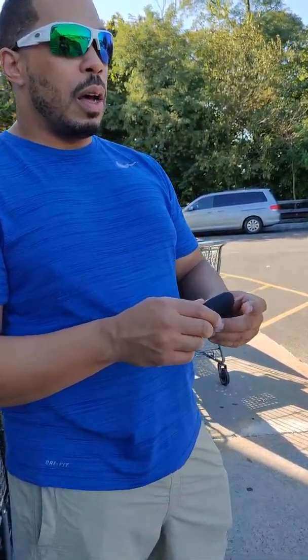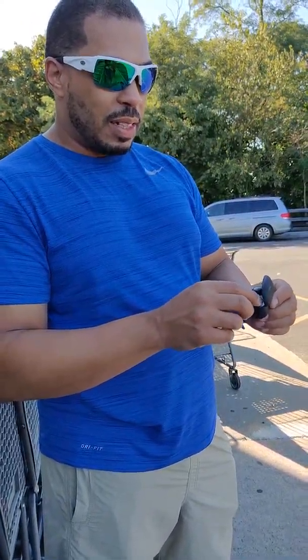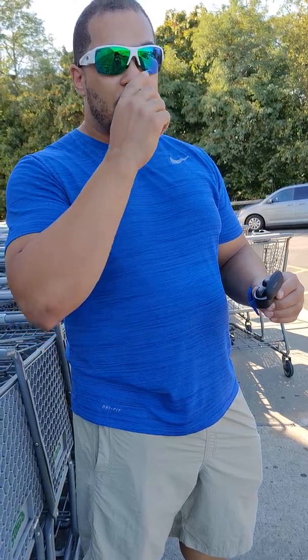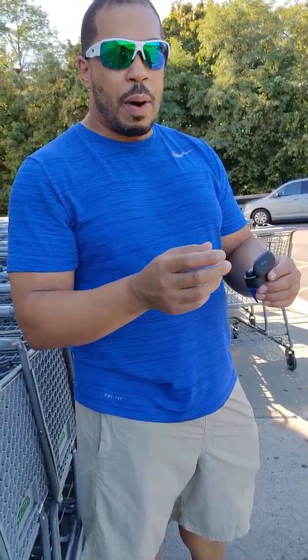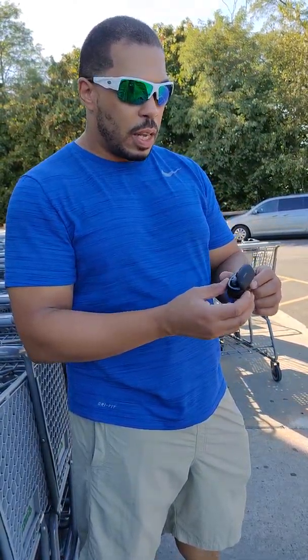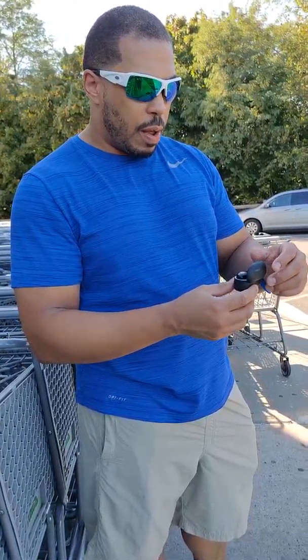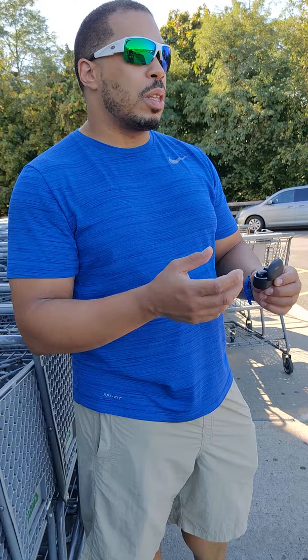I've been using these buds for maybe about two years now and I'm very impressed by them — by the sound for the money. You can get these on Amazon, I'll leave the link down below. They're about anywhere from 28 to 38 dollars depending — they've been fluctuating in price. I'm a hip-hop listener, love music, enjoy these buds. The only bad thing about them maybe is the battery life.